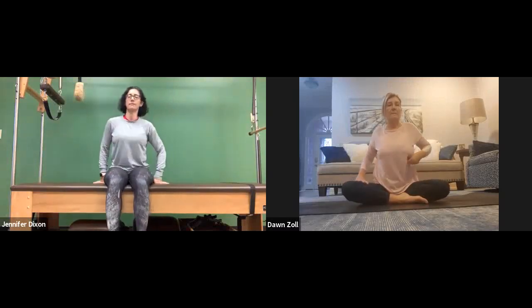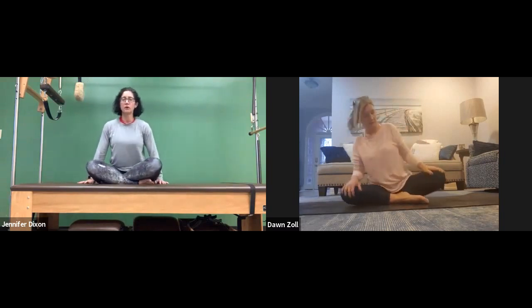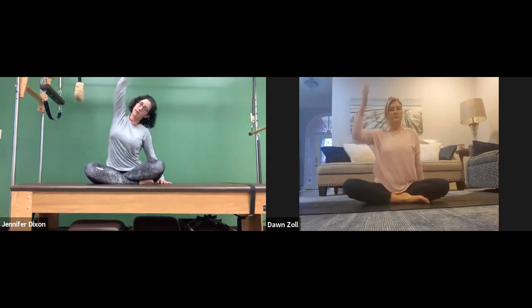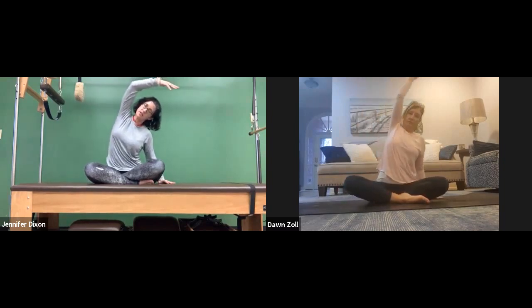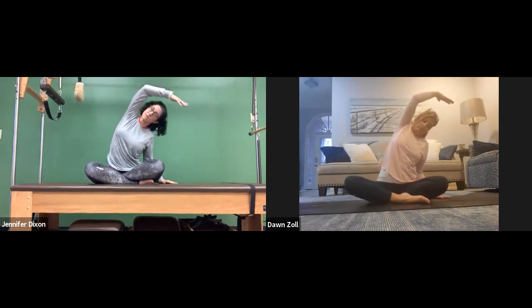Let's go ahead and do some side stretching since we do yoga too. Here you are, crisscross applesauce. Plug your left hand down into the mat beside your hip, reach the right hand up and over, and give yourself a nice side stretch. This is a side stretch in yoga, but they also call it a modification of mermaid pose in Pilates.